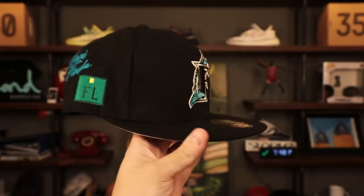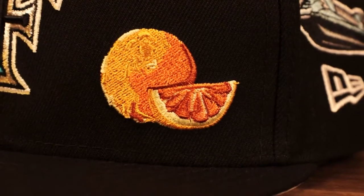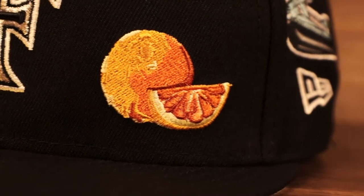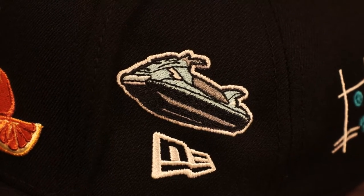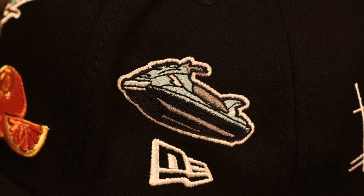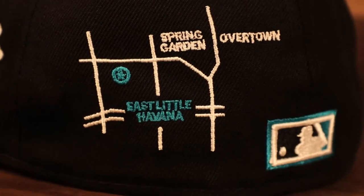Up next we got another cool hat — this is a Cooperstown one, it's a vintage Florida Marlins fitted cap. As we know, Florida Marlins are now called the Miami Marlins. This is that old-school logo with the F and the Marlin wrapping around it on the front. We have a really detailed orange patch — oranges, as we know, are basically Florida's major export. I like that they tied it into Florida. On the wearer's left you got a jet ski patch above the New Era flag — this is about how people get around, and people in Miami are riding jet skis. On the back we have another city transit map and pointed out in teal it's East Little Havana.